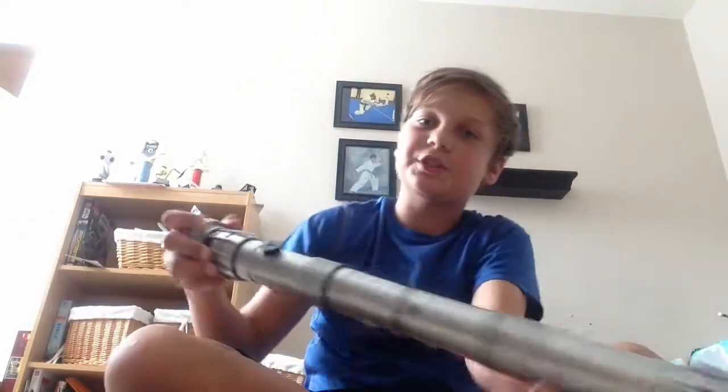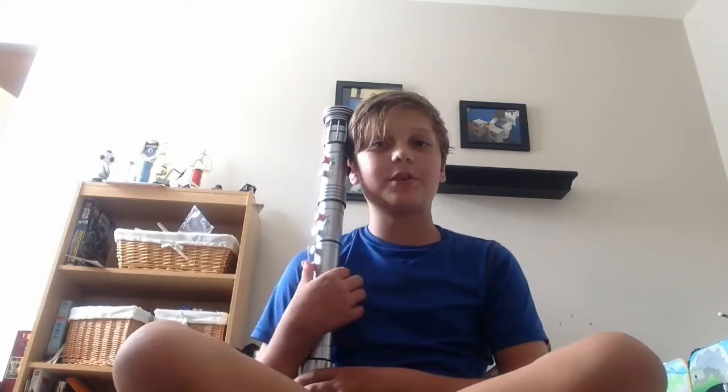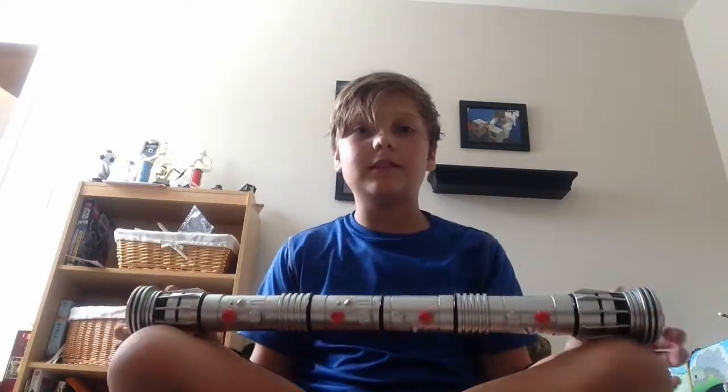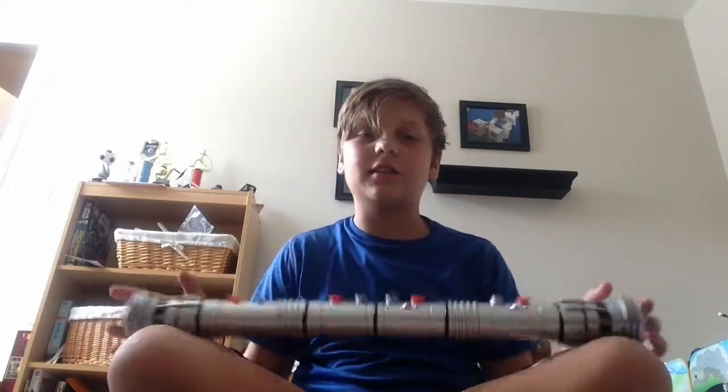Hi everyone. As you saw in my last video, I said I would be giving my new lightsaber a review — which is this bad boy. Look at this, guys. When I'm sitting down I just lay it on my lap, it's pretty much as tall as me. When I lay it on the ground, it's this much — it's just huge. I'm trying to give you a large scale of it.